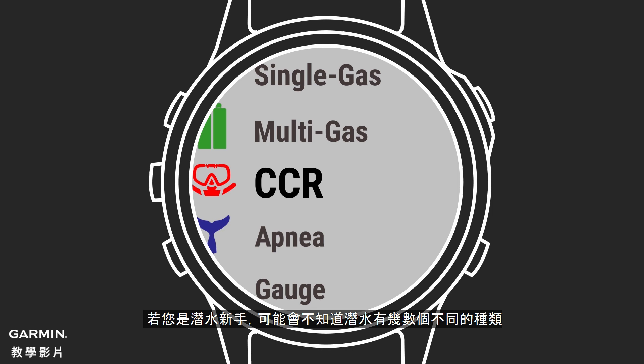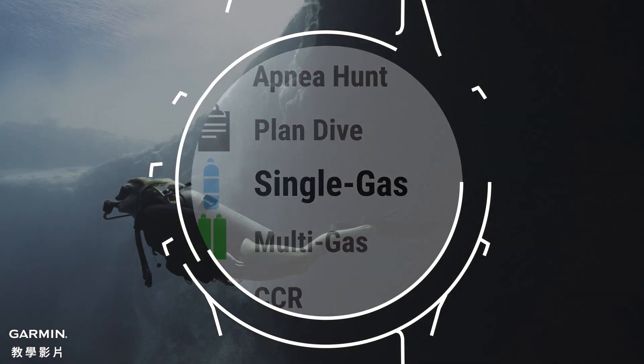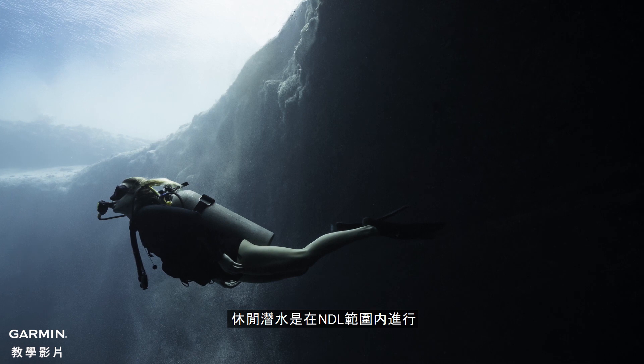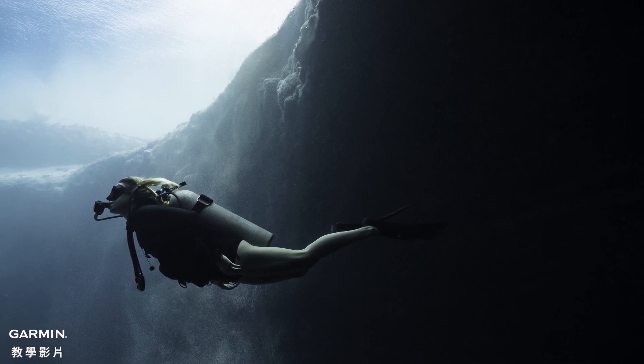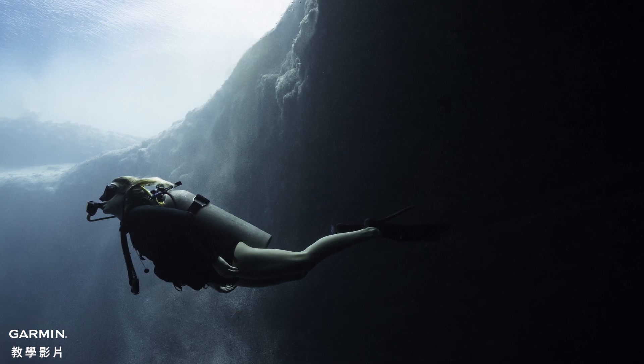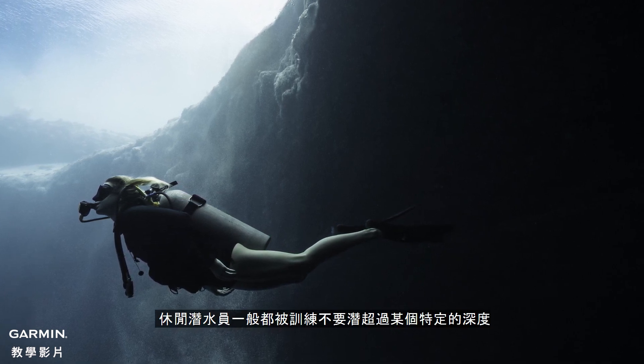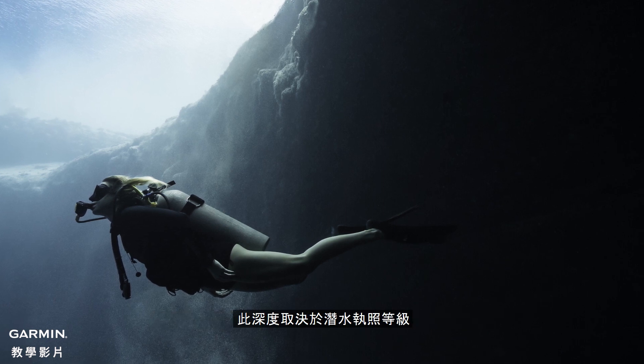If you're just getting started, you might not know that there are several different types of diving. Recreational diving is the most popular and where you'll start in your dive training. Recreational diving is diving within NDL limits, which allows the diver to execute an ascent at any point in the dive. Recreational divers will typically be trained to not dive below specific depths, depending on their certification level.